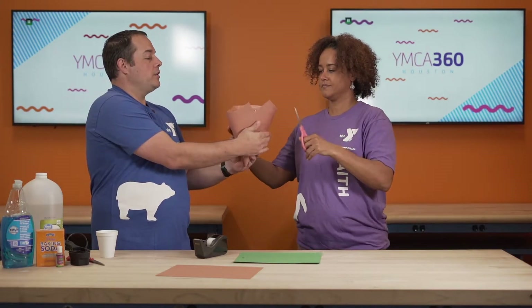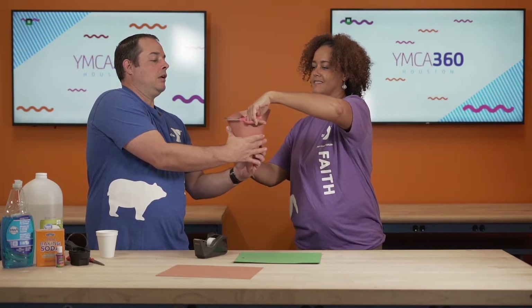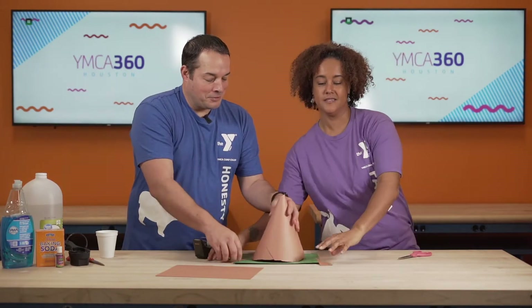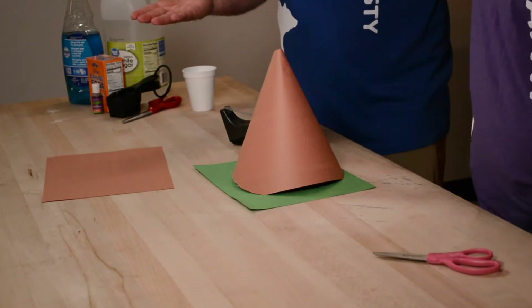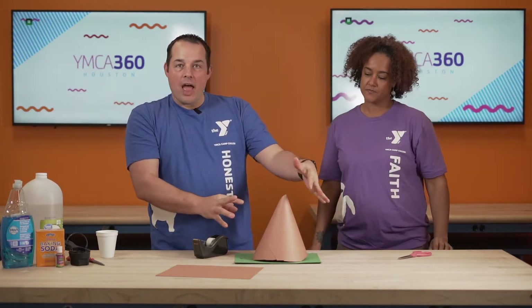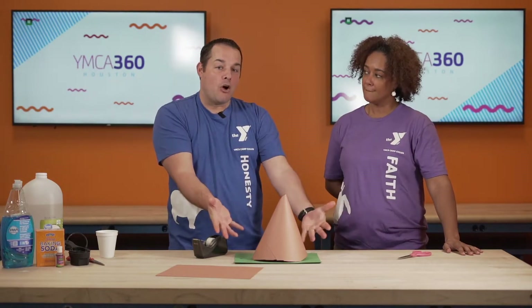Very good. Now will you get those two? Awesome. Be very careful when you're using scissors, children. Now your volcano will sit nicely on your piece of paper like that, and we're going to be ready to erupt it. You can add houses and flowers and trees and little Lego people if you want your volcano to erupt all over them, or you can just leave it like that.